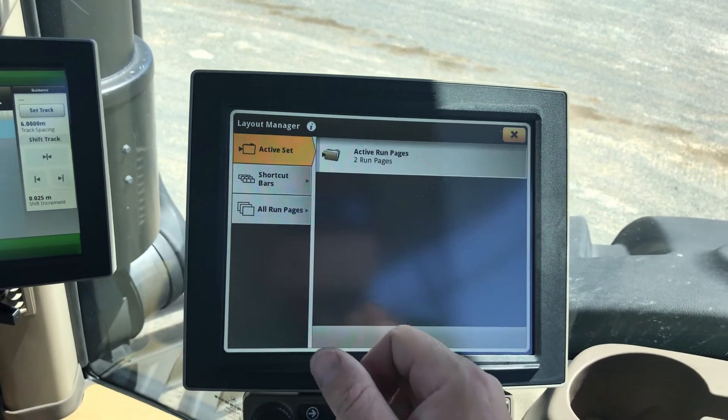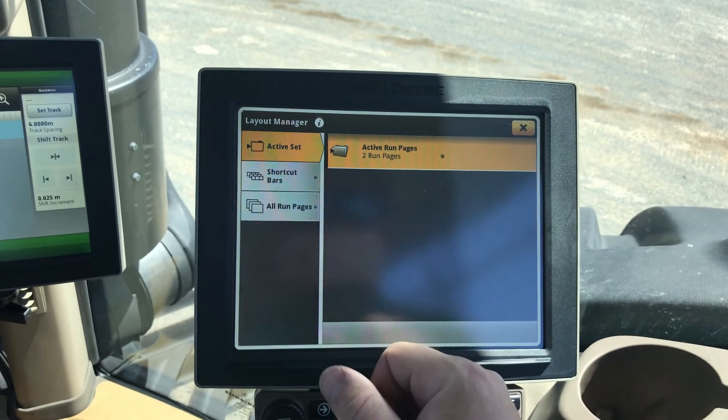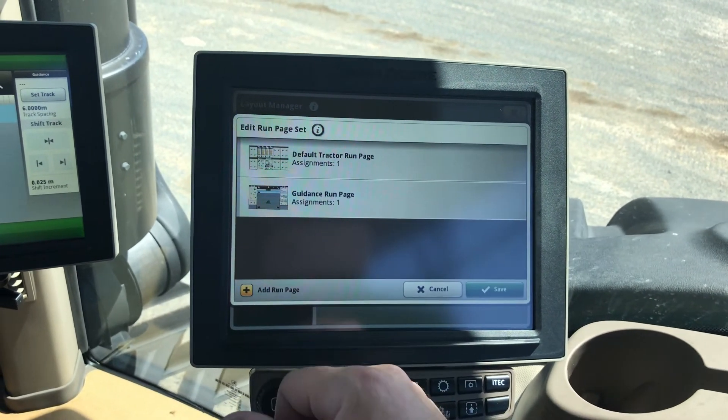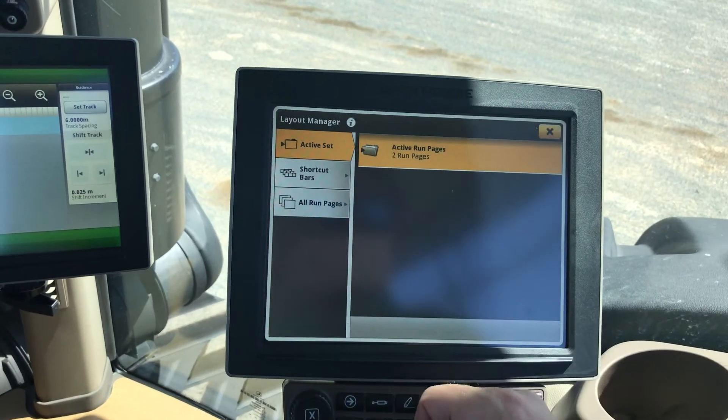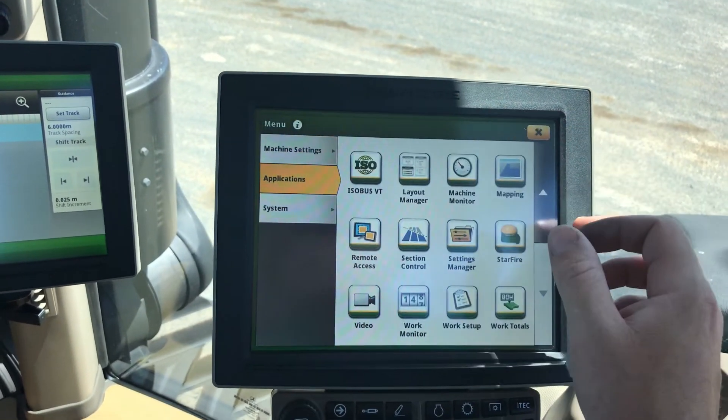Now you have to go to Active Set, then Active Set Run Pages, Add Run Page, select 'test', okay, and save. So now we have three active run pages.